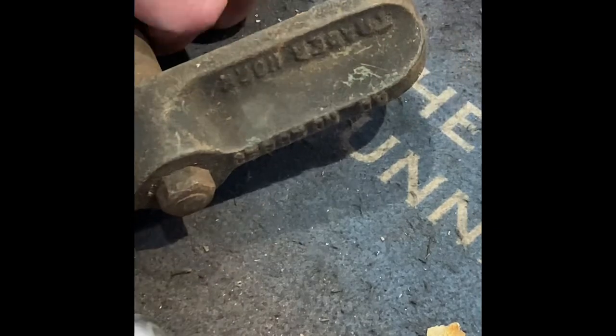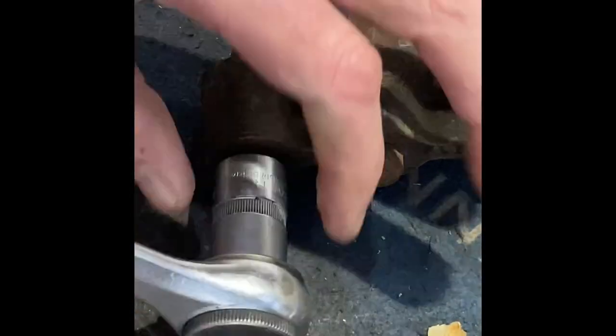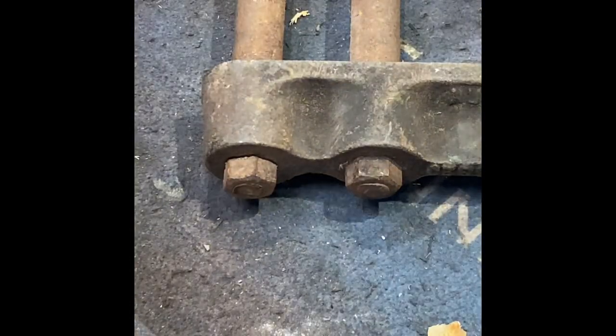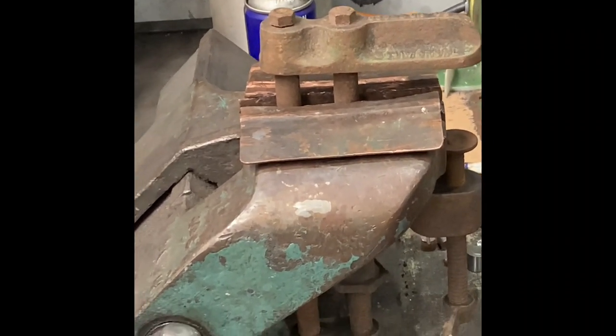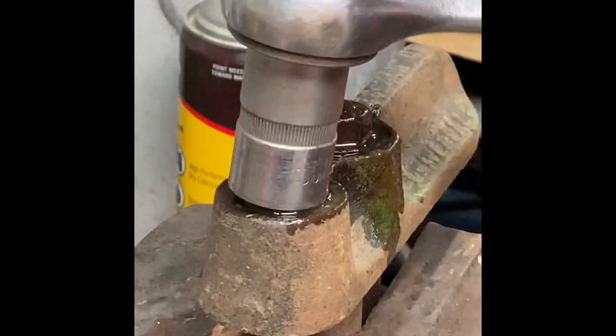Now here's my first mistake. Trying to pull it apart dry like that is ridiculous — I should know better. So I'll get it in the vise and get some liquid lubricant on it. That's better.